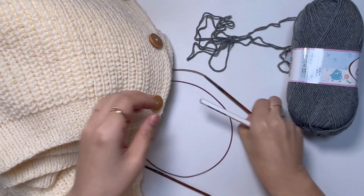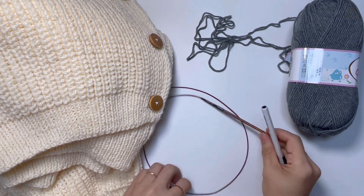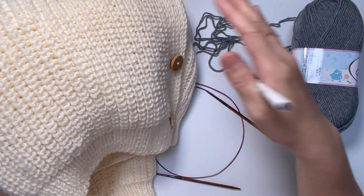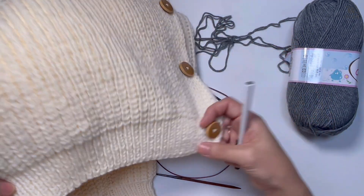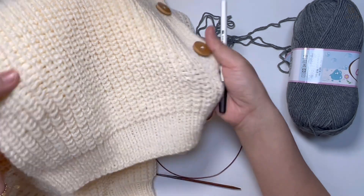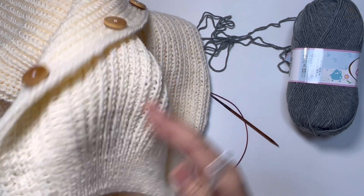바늘은 3.1이반(줄바늘)을 준비해주시면 됩니다. 니트 폭이 총 55cm고, 바텀업 스타일로 밑에 고무단 5cm를 먼저 뜨고 그 다음에 변형 브리오시 기법을 뜰 거예요. 앞에서는 브리오시, 뒤에서는 한 코 고무단 뜨는 기법으로, 앞무늬와 안에 무늬가 다릅니다.